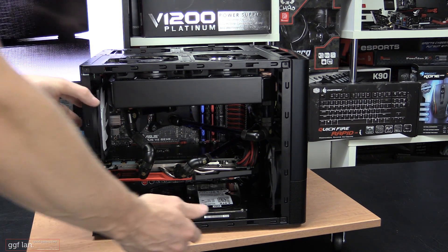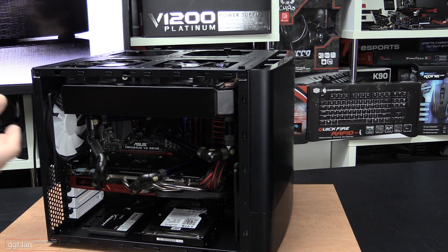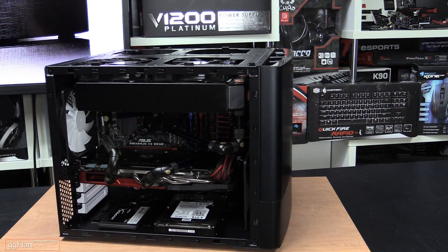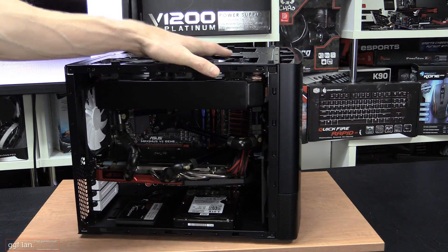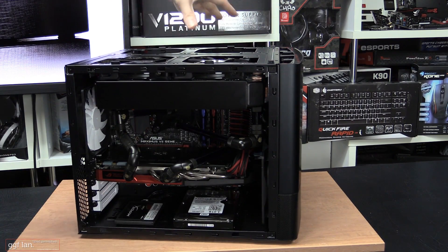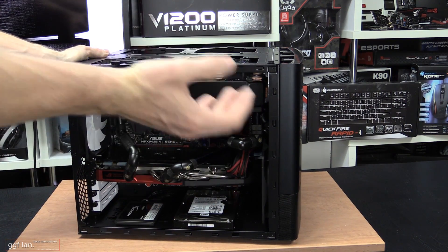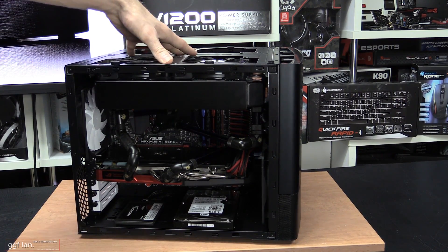Bear in mind, this case is one of the smallest cases I've actually used. The Corsair 250D is probably a little bit smaller, and you can't really fit much in that at all. Just to stress: you cannot simply use all the radiator spots allocated at once. This is not a full-size tower, so you can't fit a 240 here, a 240 here, and two 240s on the other side plus the 120mms on the back. You're going to fit about two radiators at any one time, which I think is fair enough for a case of this size.